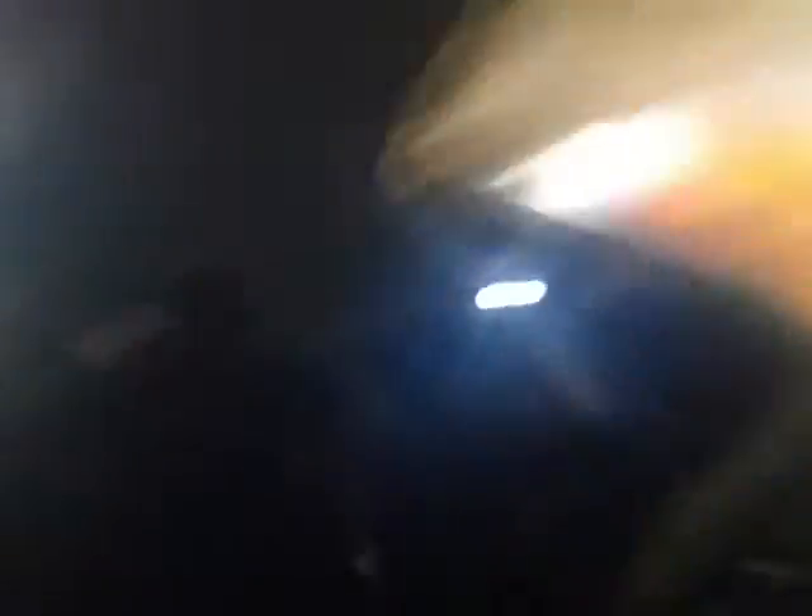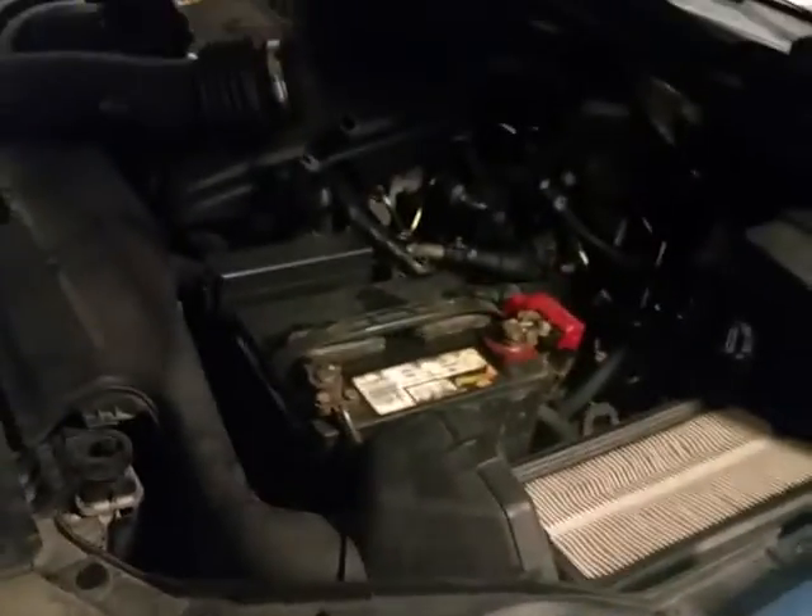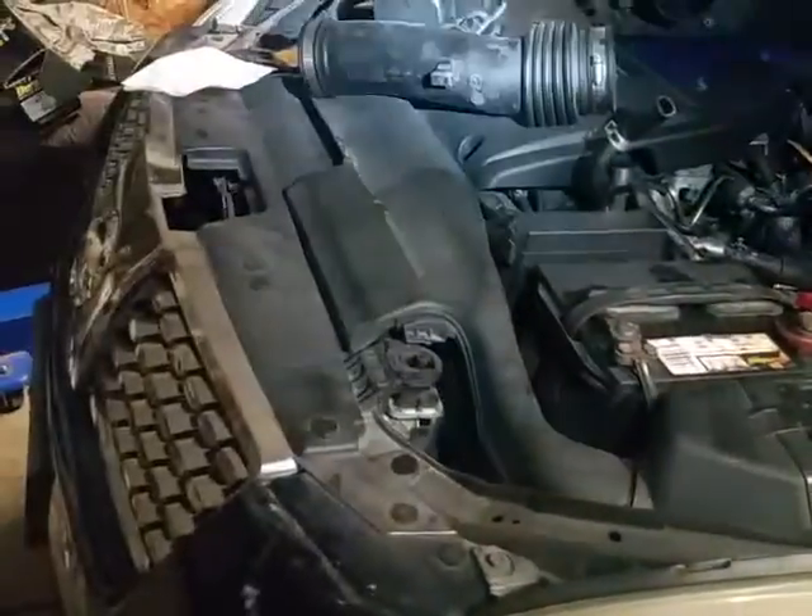The pressure line is attached to the rack and pinion in the vehicle — it goes from the power steering pump to the rack and pinion. What I did here is I removed the air cleaner and the air cleaner hose, which allowed me access down here.